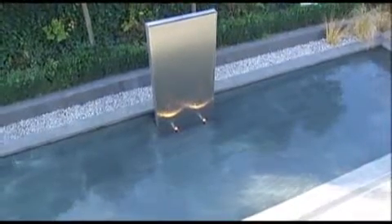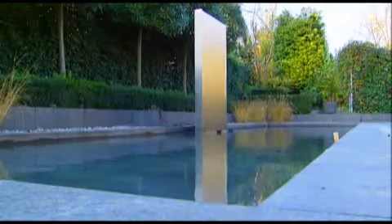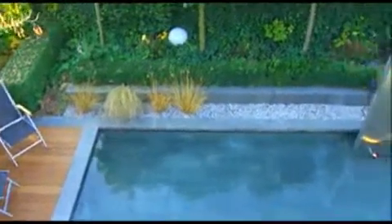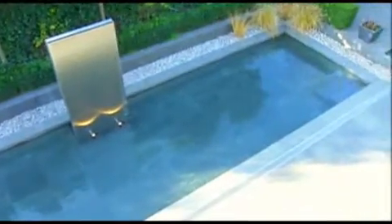The water has been filled and the technology put into use. After an initial period of up to six weeks, the biological system is fully operational. The living pool — the perfect symbiosis of biology and technology for fun and enjoyable swimming in crystal clear water. As natural as a mountain lake.